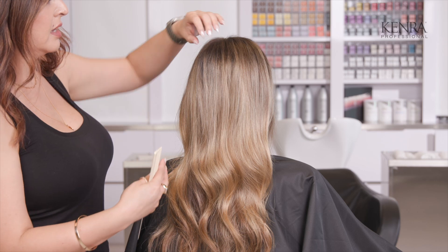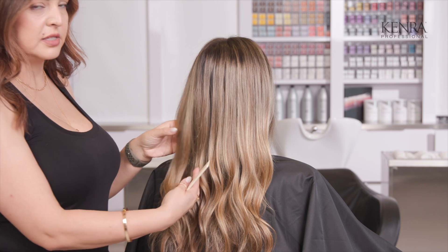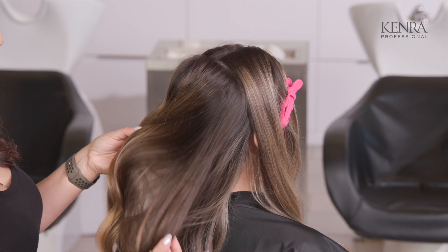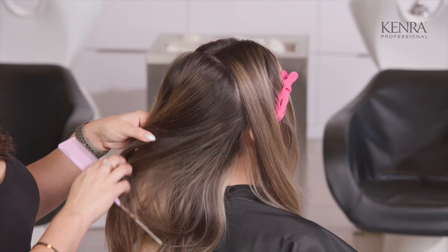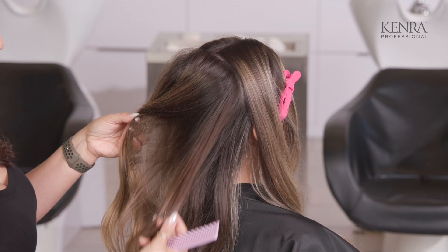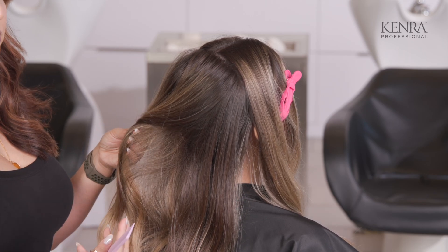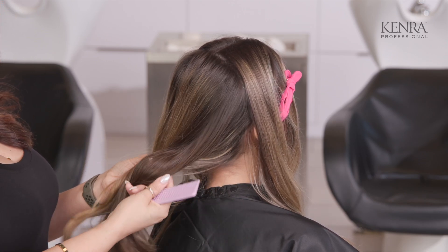We're just focused on where she has most of that global blonding towards the top. We're going to mimic the same type of placement she has to get a little bit more of a balanced shade throughout. For her lowlight, I'm using 7B at a one-to-one mixing ratio with nine volume developer. I chose 7B because her natural on the underside is a little bit darker than what's on top — I wanted a color close to that depth but not super dark, so level 7 is just a shade lighter than her virgin hair.